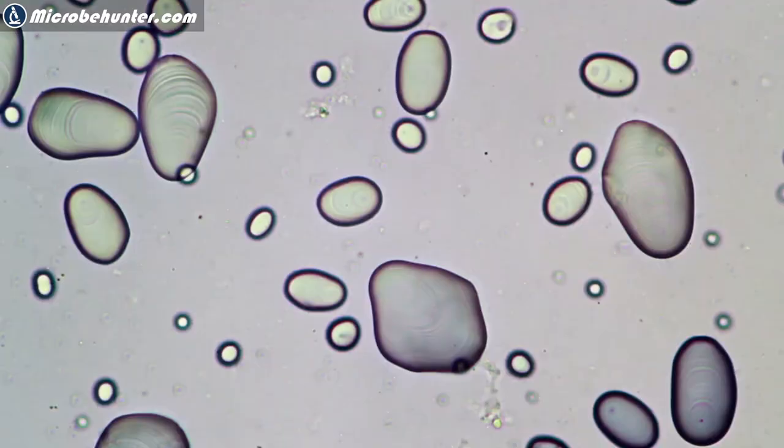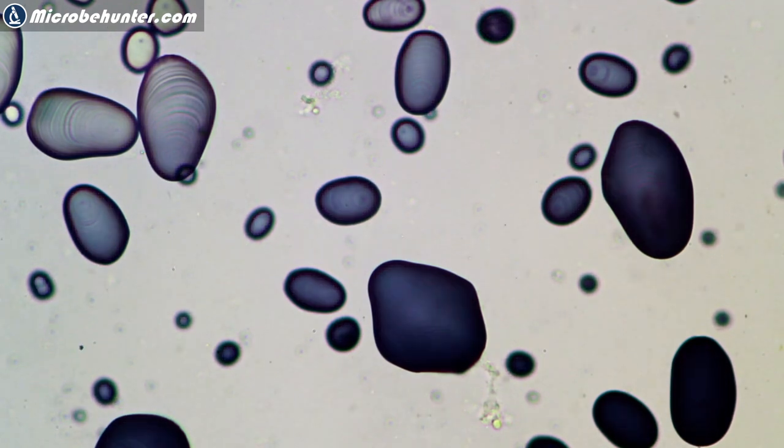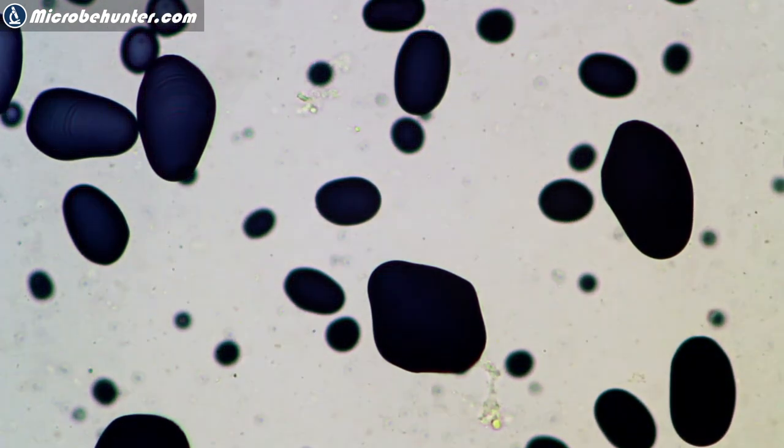Hi again, Microbe Hunter here. Today I'm going to show you how to stain starch grains of potatoes and of a banana using iodine.